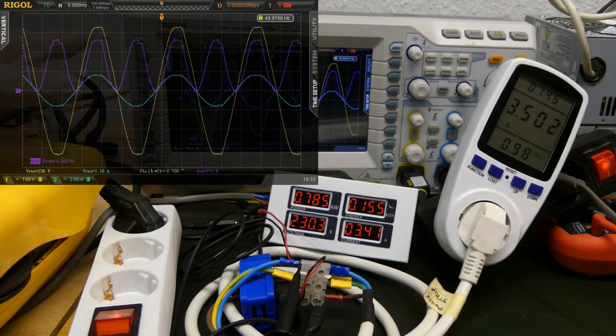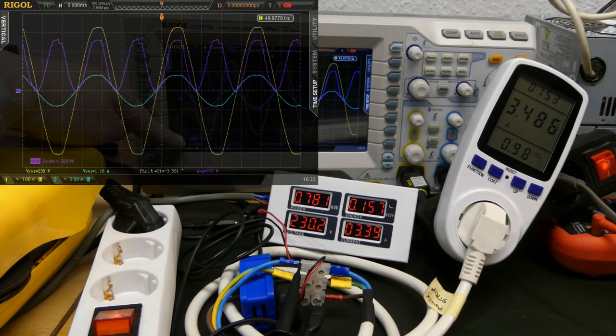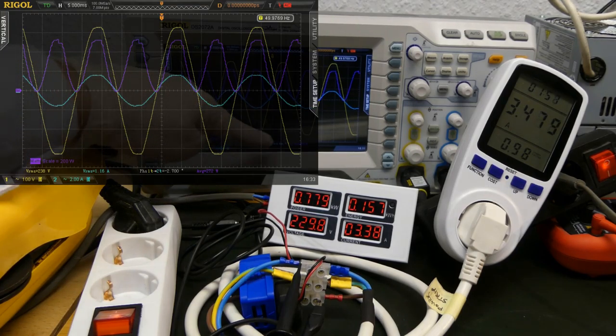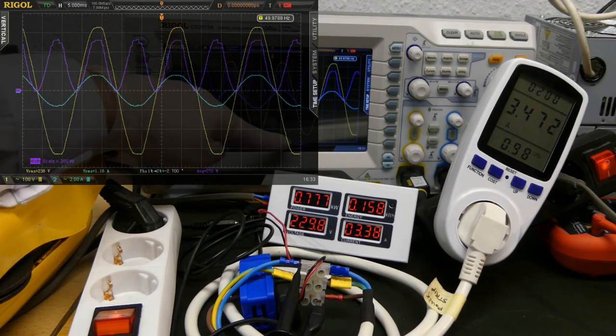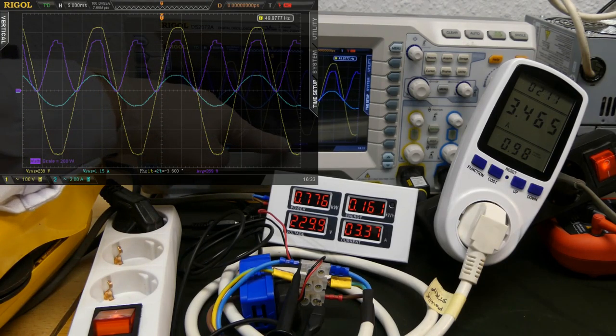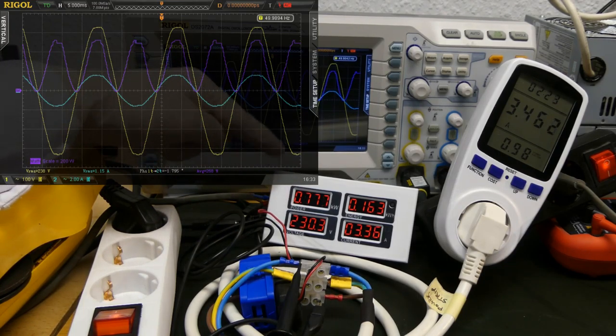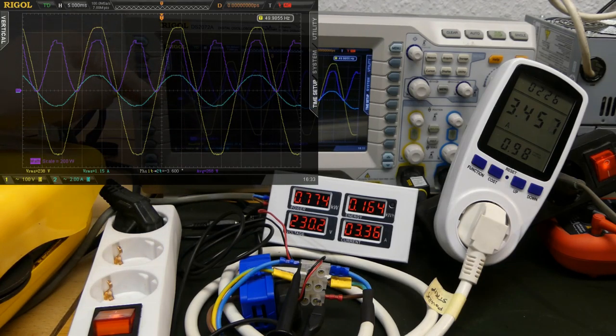To measure the power being used, you simply take the average of the power over time. So you have the voltage over time, the current over time — multiply by 3 — and here is the multiplication of both, then averaged over the whole cycle. This is the power over time. This averaging of the power is called the real power, or also the active power. Here we are at 270 watts, and if we multiply by 3 for the coil factor, we are around 780 watts, which matches what the electricity meter is measuring.